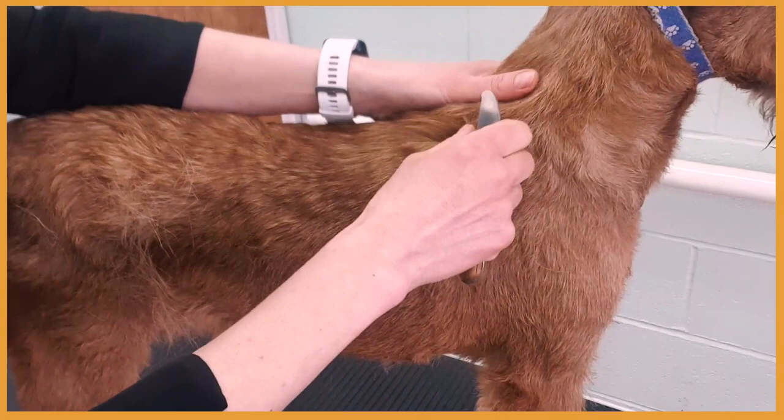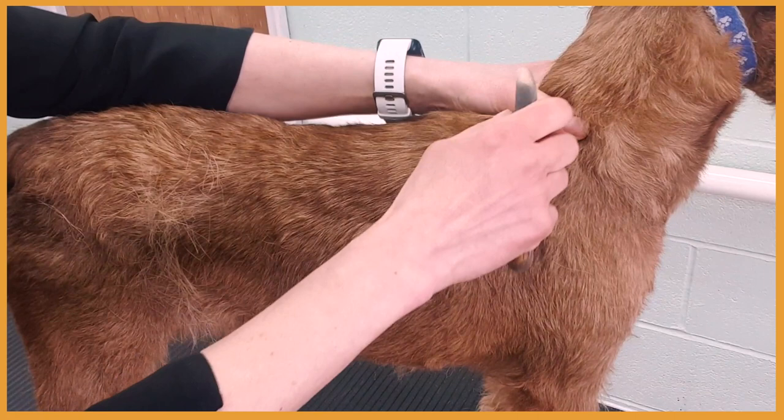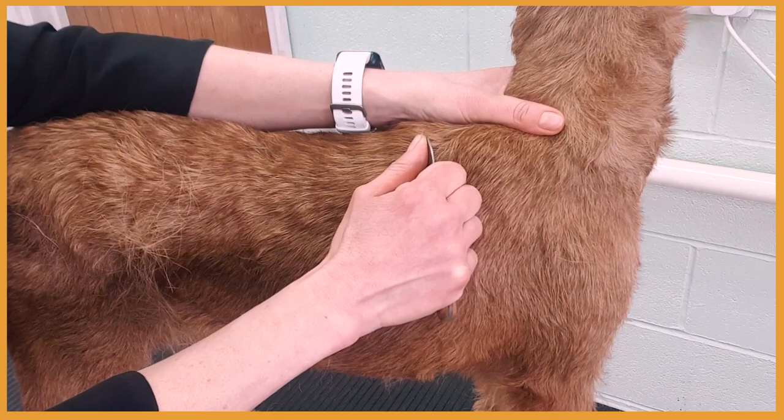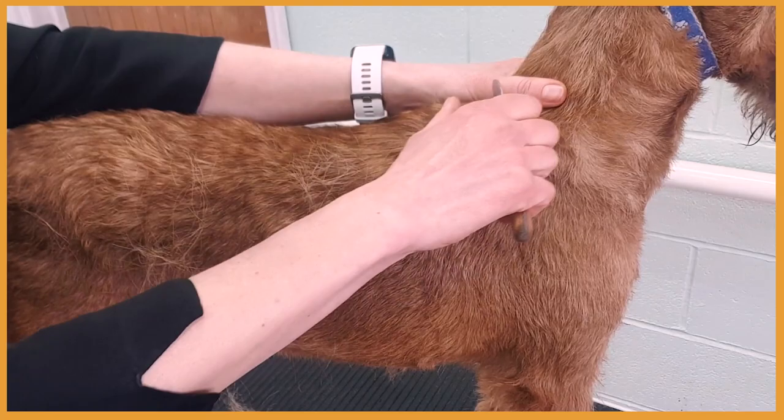When you're stretching the skin, do not pinch the skin — just hold the skin, push and hold. Then we lift the hair, grab the hair between the knife and the thumb, and pull in the direction of growth. We hold our hand close to the body like this — this is the movement we're doing.